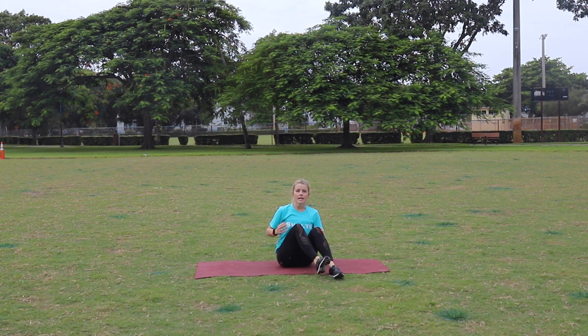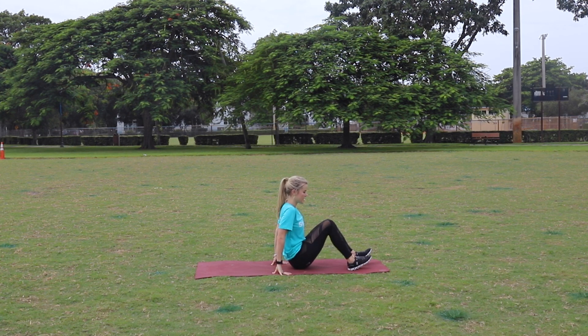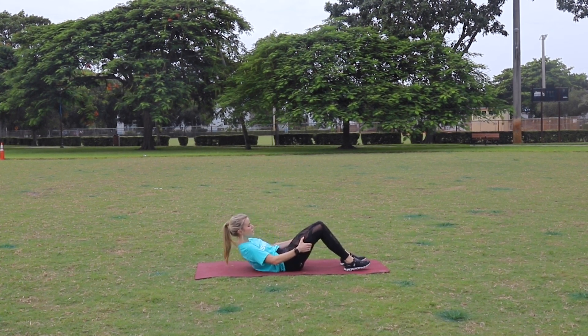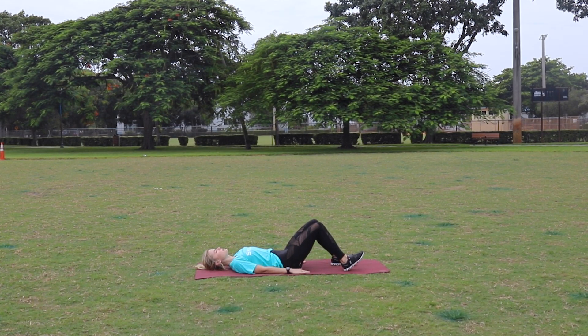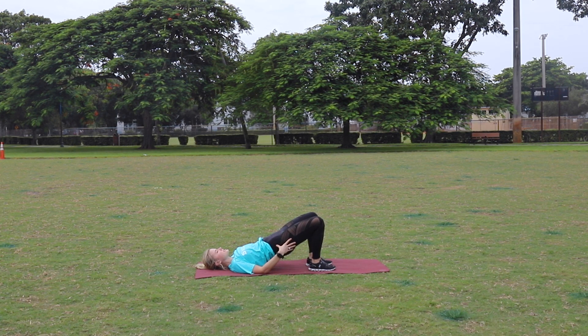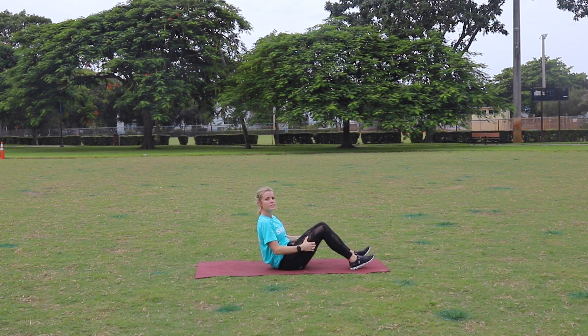From there we're gonna do a hip raise with a knee press out. Come down to your backside in a reverse bridge. Feet are hip width apart. Carefully grab under your thighs and round down. Bring your arms by your sides, bring your feet close to your booty, and press up and press the knees out. Keep the hips up, keep the abs engaged, hips up, tucked in, and press out with the knees — in and down. Think up, out, in, down. 10 of those.